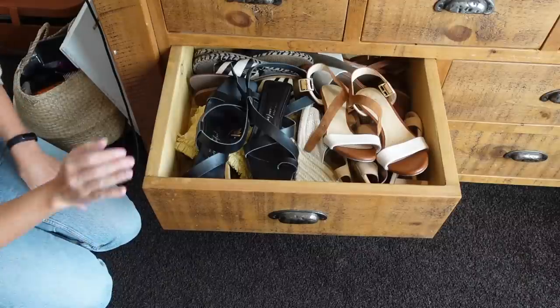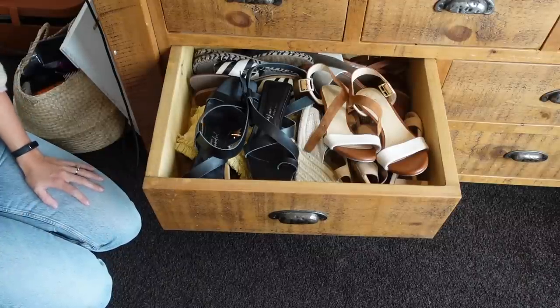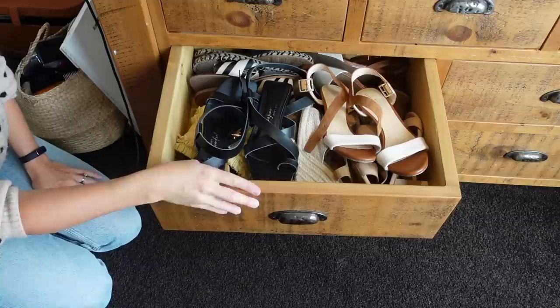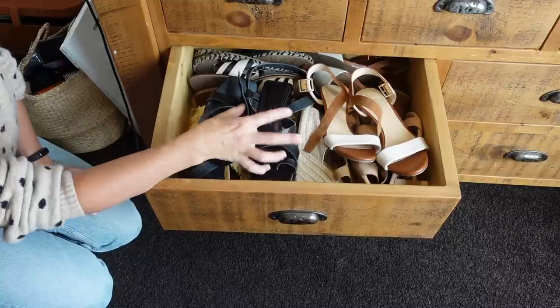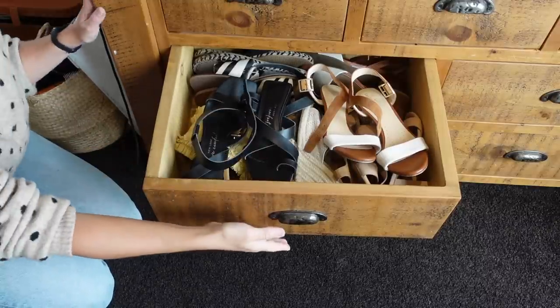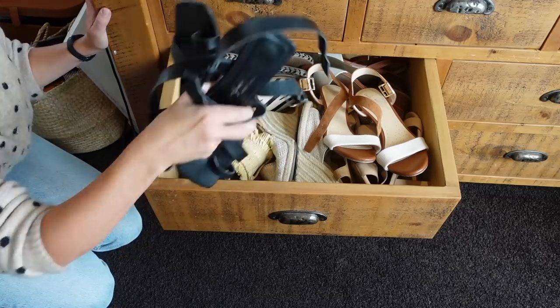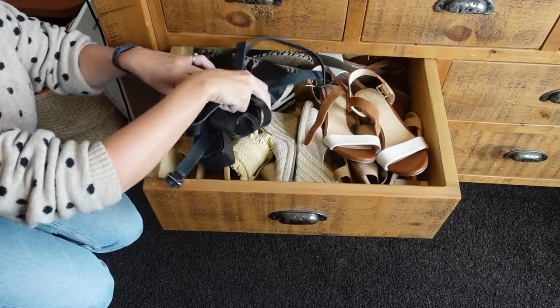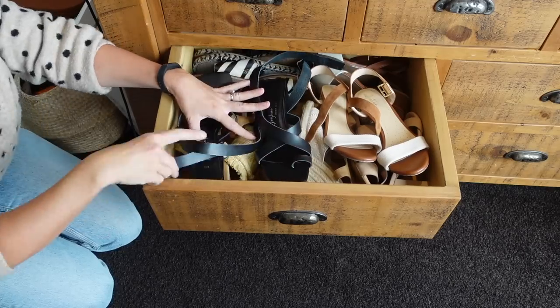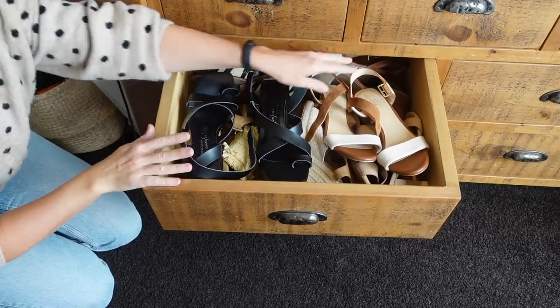I managed to get all my summer shoes in this drawer as well. Again, if I want to wear these in the winter they're really accessible. It doesn't look quite as prettily laid out as the other drawer, but they all fit in and I can hide them away — everything is quite orderly underneath, and then I've just kind of stuck the heels of the top ones into the gaps.